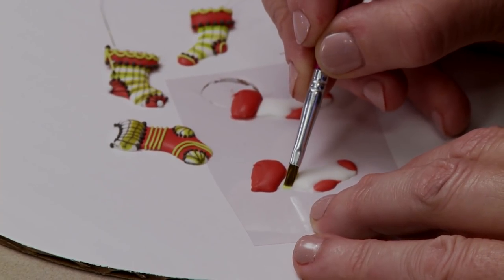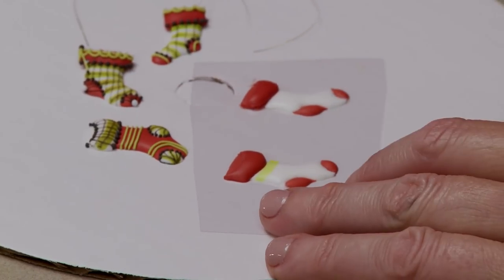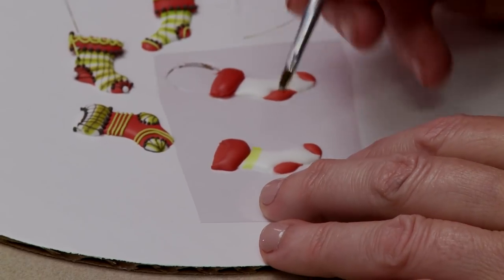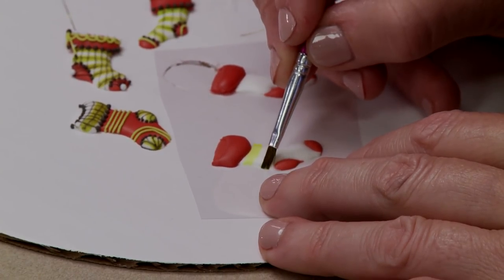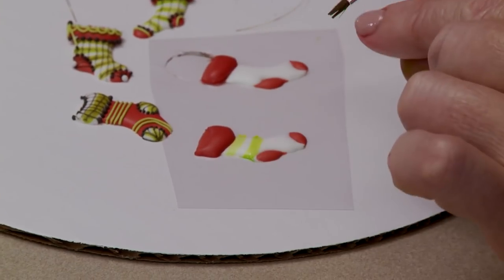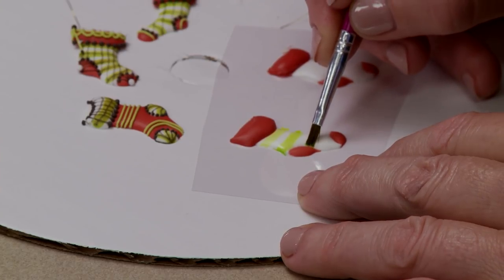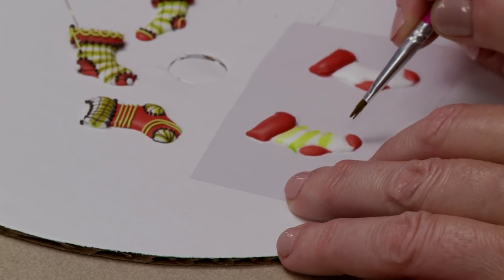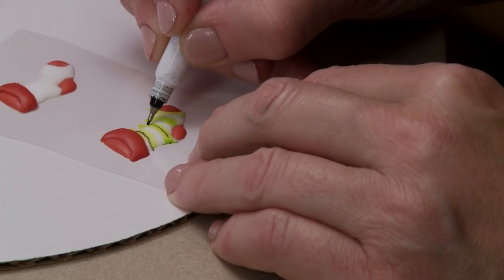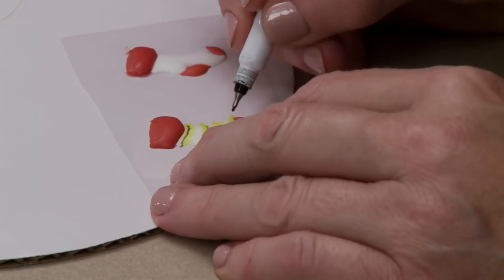I'm painting on airbrush coloring with a flat brush to create the plaid effect - this is straight airbrush coloring applied as stripes. Allow that to dry, then use an edible marker to do the fine black line details. You want the underlying airbrush coloring to dry completely or the black can bleed into the green coloring. We'll do stripes both horizontally and vertically to complete the plaid, then over pipe details with royal icing - line work, dot work, and trims on the top and along the feet.